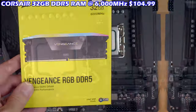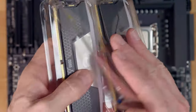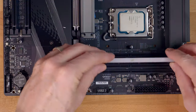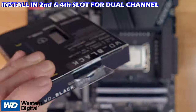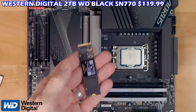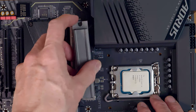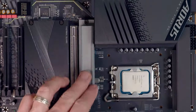The Vengeance DDR5 RAM provides onboard voltage regulation, custom Intel XMP 3.0 profiles, fully customizable RGB lighting, maximum bandwidth, and tight response times. Our NVMe SSD is the Western Digital WD Black 2 terabyte SN770, with maximum speeds up to 5,150 megabytes per second.